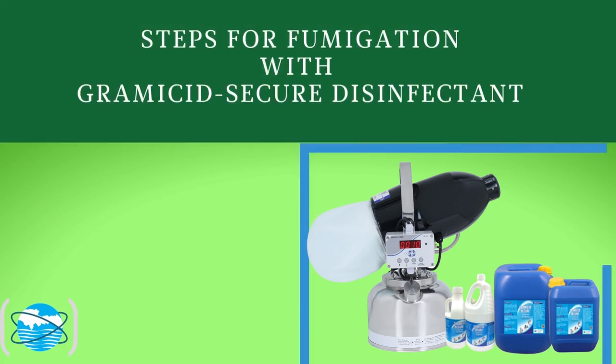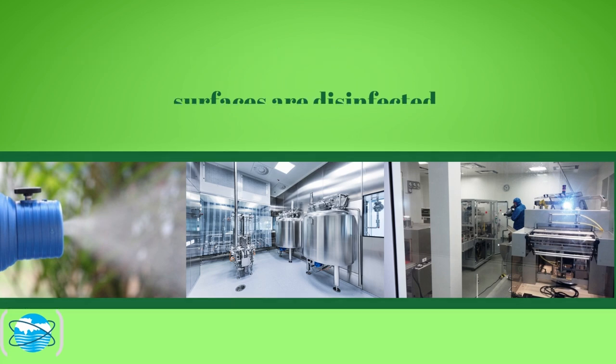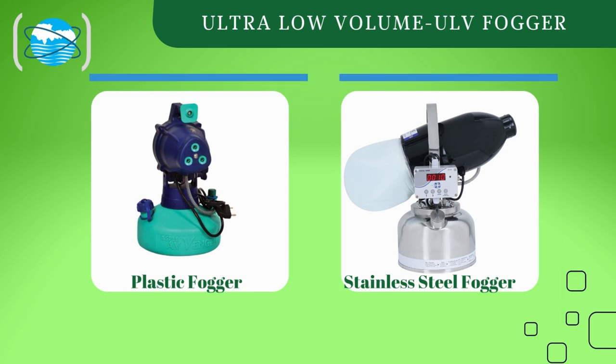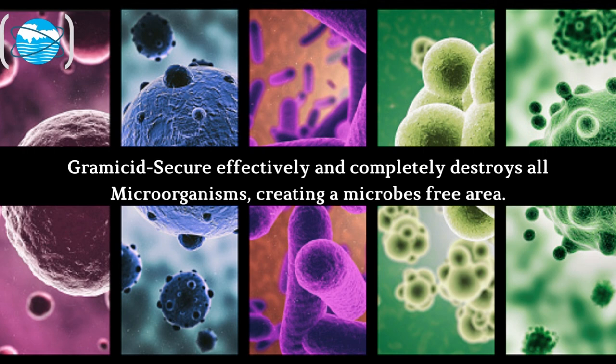Steps for fumigation with Gramacid Secure disinfectant. Fumigation ensures that the air and hard-to-reach surfaces are disinfected. We recommend Gramacid Secure, an FDA-approved, GMP-certified broad-spectrum disinfectant for fumigation. It is highly effective and completely destroys all microorganisms, creating a microbes-free area.